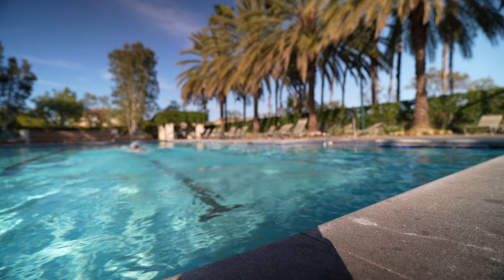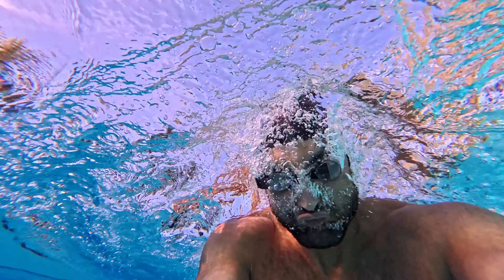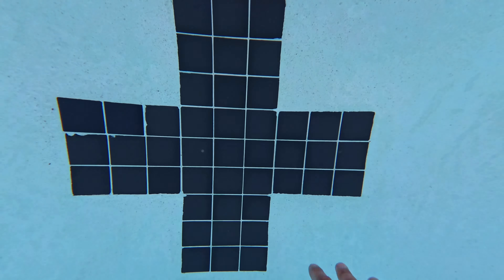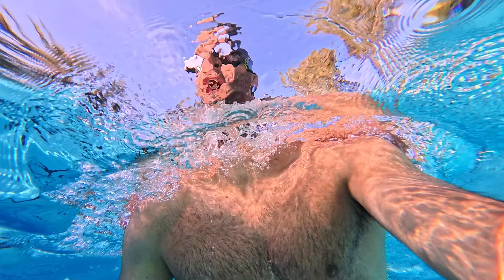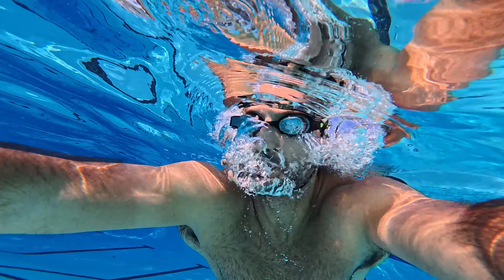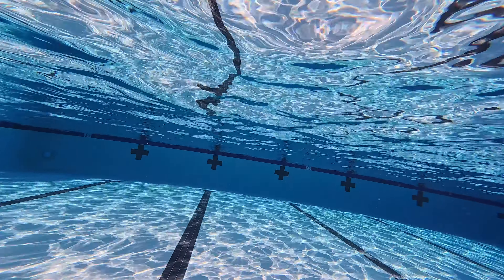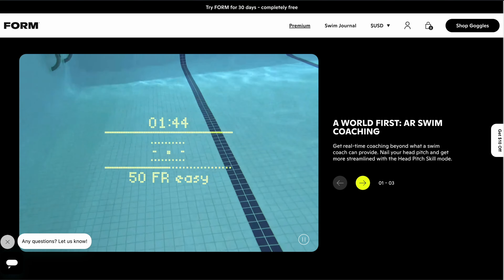There is also Form Premium, which is subscription-based and gives you workouts and training plans that you can import straight into your goggles. It can guide you as you're swimming — what workout to do, the times to hit — making it effortless to just show up at the pool, press go, and start swimming. There's a free trial, then it's $15 a month after that. As a swimmer growing up, one of the things we had to do is look at the clock — with the Form Smart Swim goggles, it gives you the exact split time each time you touch the wall, keeping you in check and motivated.